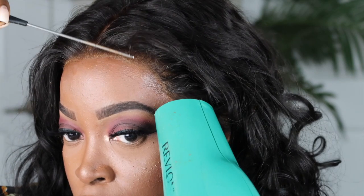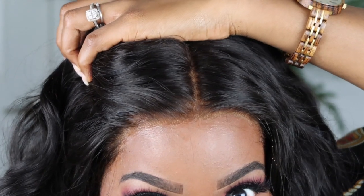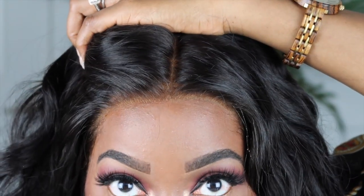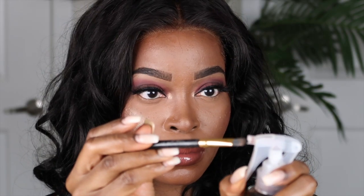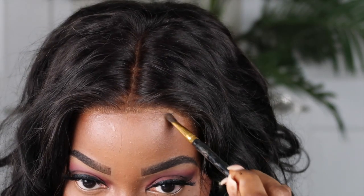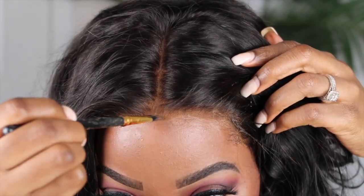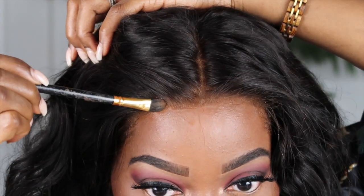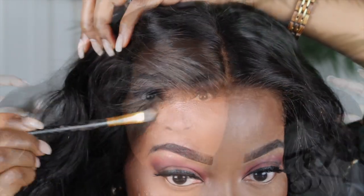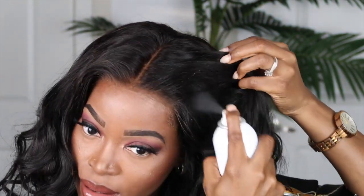After laying the unit down, I felt like I needed to add just a little bit more of the lace tint in the color Finest Mocha, so I'm going to do so using a little eyebrow brush - just spray a little bit on and then put that on the front hairline just a bit more. Probably not necessary; I'm probably seeing it a little more because of the type of lighting I'm in. But even in this lighting, this hairline looks so good - this lace is amazing!